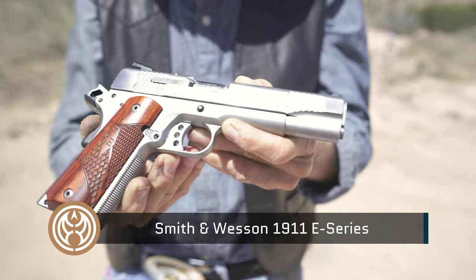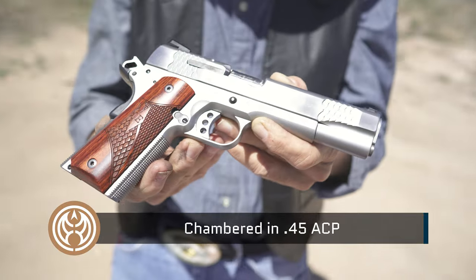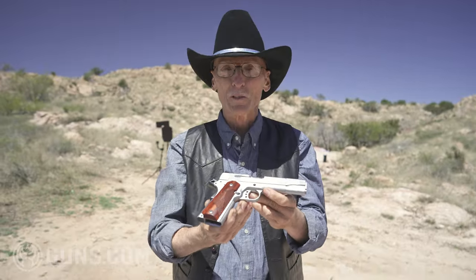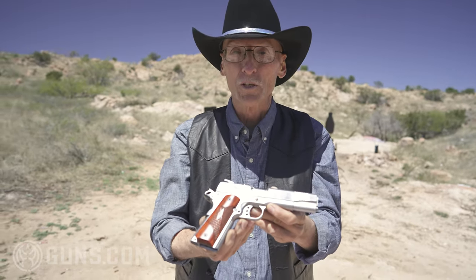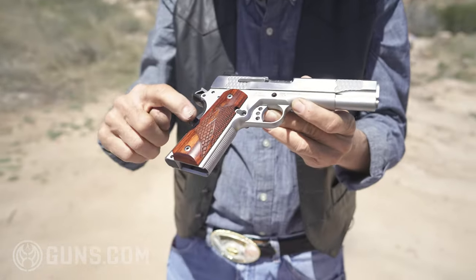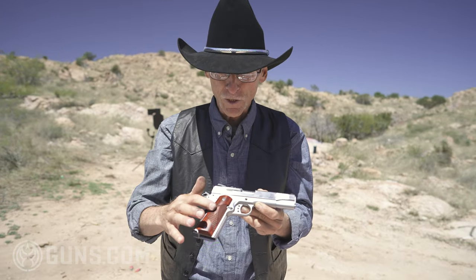Did you know that Smith & Wesson makes semi-automatic pistols? Of course you did. But I always think of revolvers, and I've got some sweet Smith & Wesson revolvers. But today, we're going to test the first one I've ever shot — a 1911 Stainless Steel Walnut Grips E-Series. What's the E stand for? I don't know. I wish they'd have called it an R-Series for Ronbo. But E-Series it is.